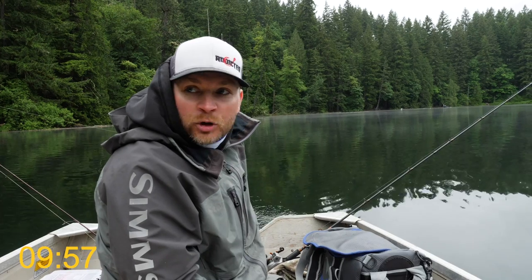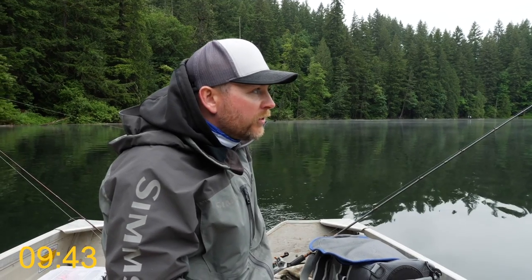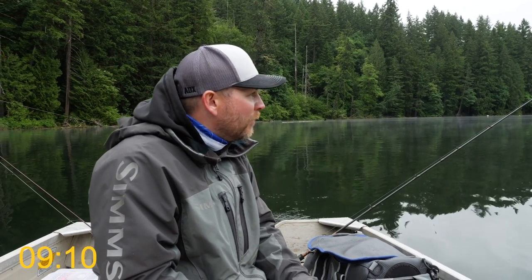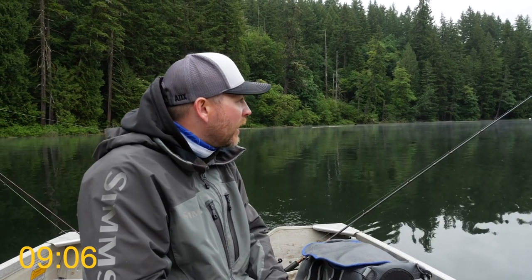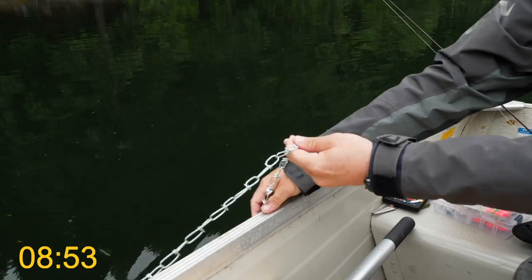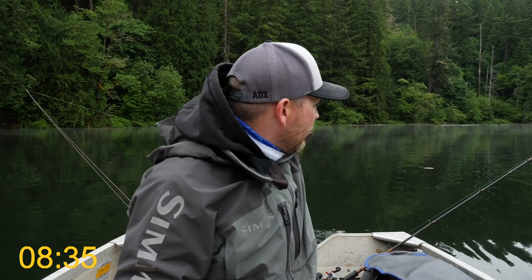Ten minutes commence! I'm gonna keep adjusting my speed, letting line out and bringing line in until we figure out where these fish are at. You can see they're jumping everywhere out here — it's a beautiful day. We were supposed to get hit with thunderstorms and rain all day, had a little bit this morning, but since then it's been pretty quiet. Really calm, little fog on the lake, lots of people out here fishing. They just recently stocked this lake so there's a lot of stocker trout to catch. Rapala has always been the old standby when it comes to trolling plugs.